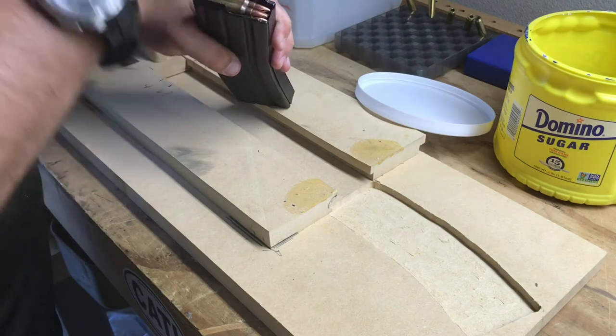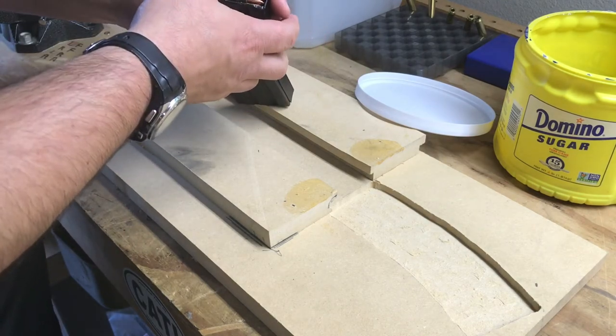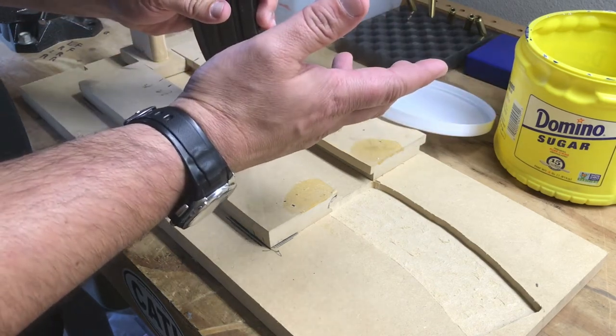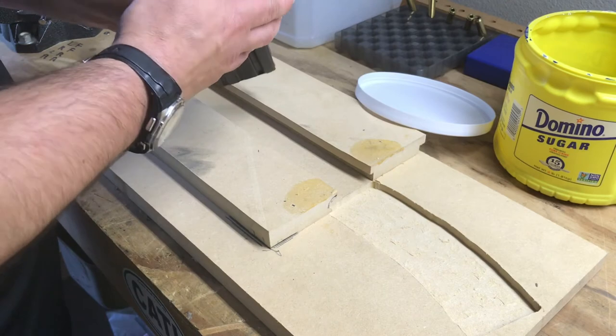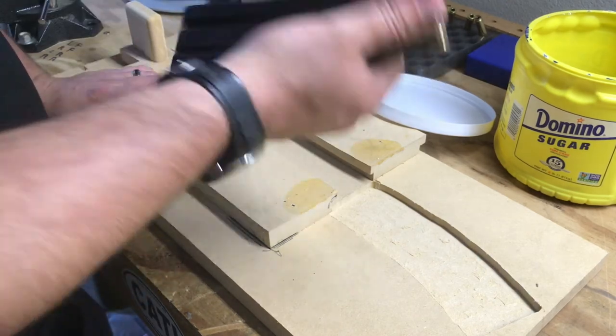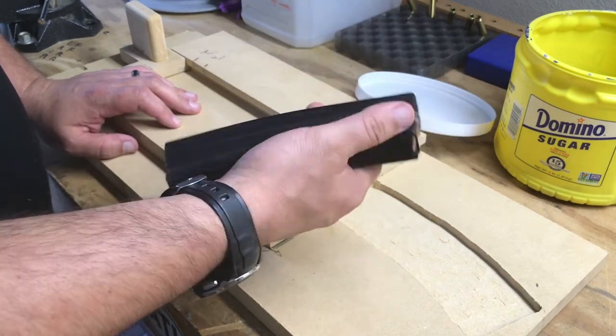The benefit to a bench loader is that I've got this thing built such that it inserts the rounds directly between the feed lips instead of hitting either one of the feed lips. So you're actually saving yourself arguably maybe a little wear and tear on the magazines over time. More importantly, you're saving wear and tear on your thumbs when you have to load a ton of these things.